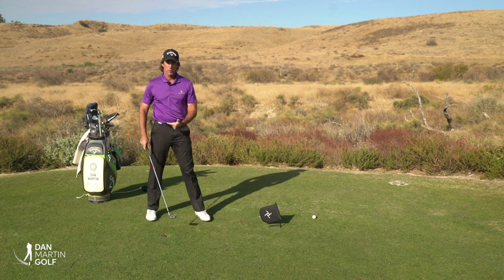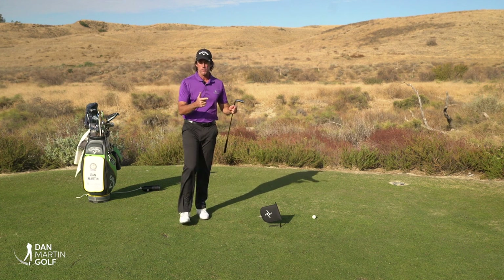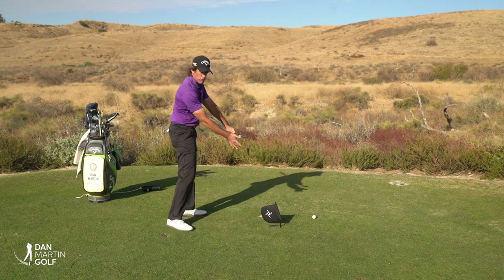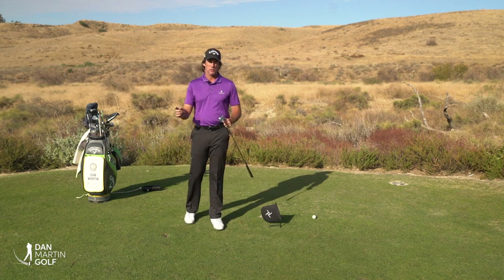So in review: you've got to train your eyes to not be the drivers of your golf swing. Learn to let them drift and trust the movement of the golf swing. One of the best ways to do that is to get my training aid — the pro. If you guys have any questions, post them in the comments and we'll see you all next time.